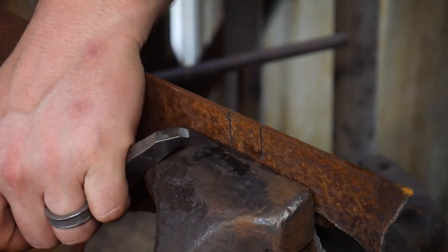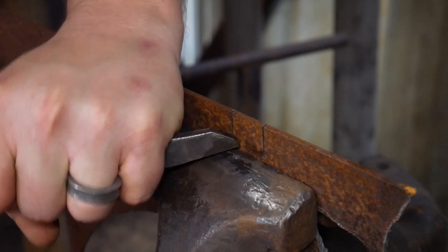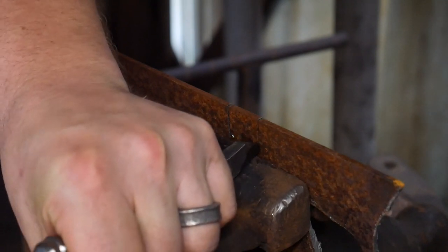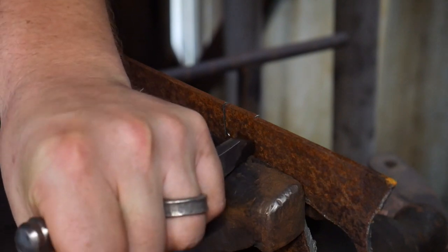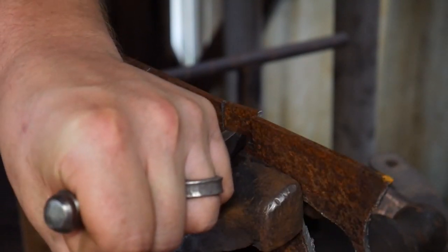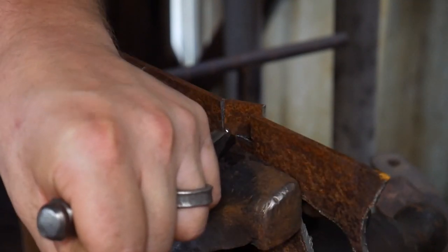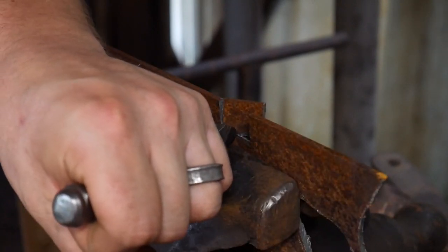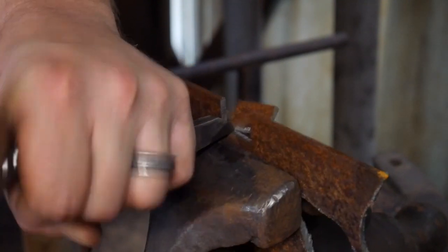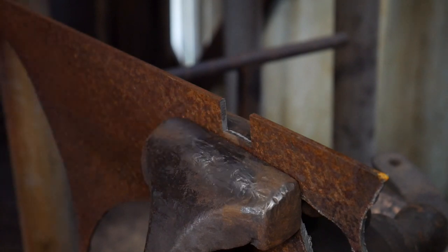Here we go. We've got our bevel ground on it. I took this to a straw color and now we're going to see if we can shear this piece off and how well it holds up to this abuse. So far it is cutting pretty good as a sharp tool should — a nice clean shear line. Come right across... and there we have it. We cut that clean off.